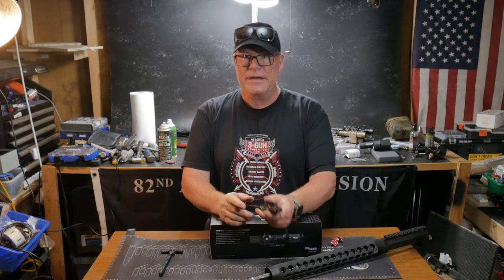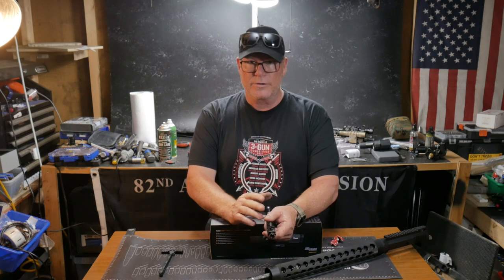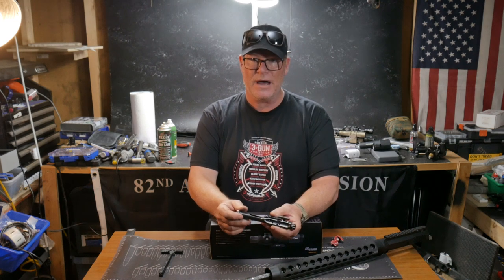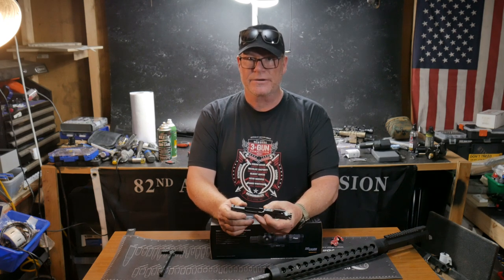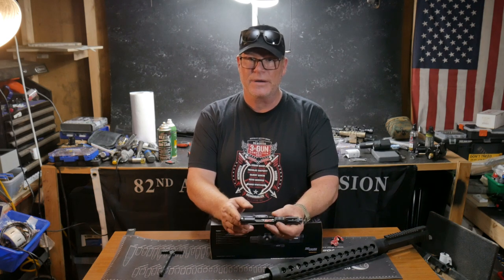Right now, OpticsPlanet is having basically a clearance sale deal going on called Significant Week. So basically what that is, is they've got a bunch of SIG products, SIG Sauer, on super-duper clearance sale. And I've got a couple of products that are coming in this week. We're going to actually put a rifle together based on some of the items that we're getting.